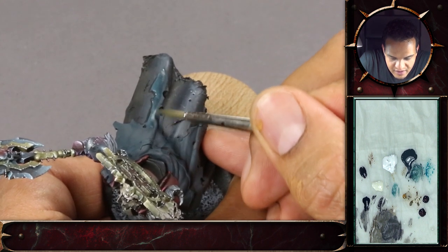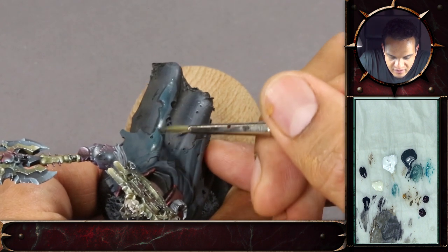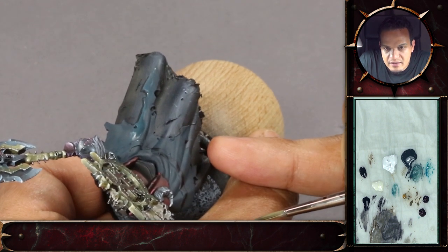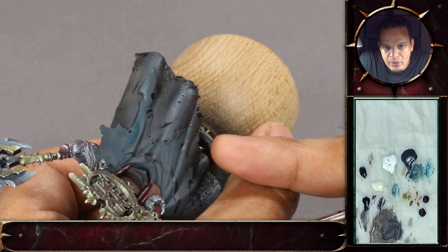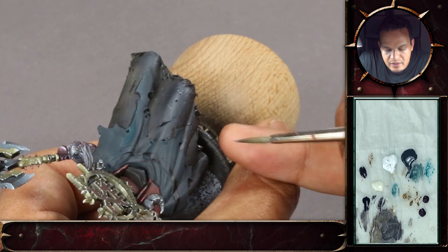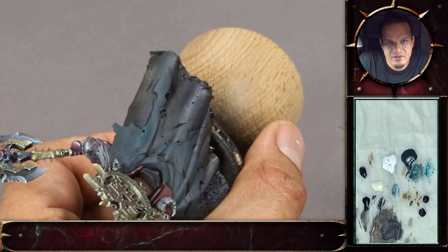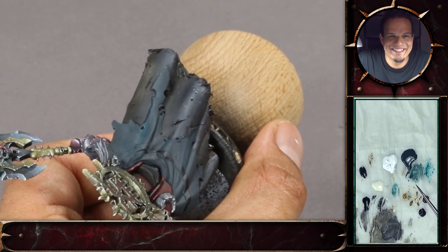That was slightly different to how you've done it before with the loaded brush, right? Yeah, because the colors were quite a bit thinner. So it was more like a loaded glazing.